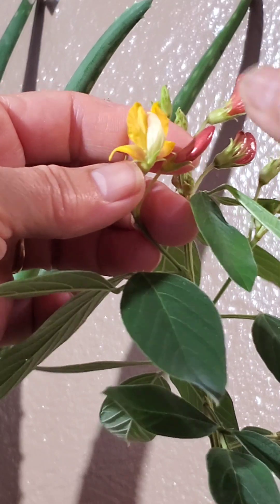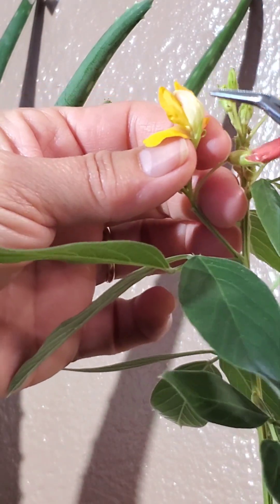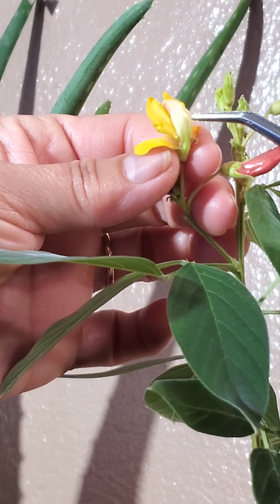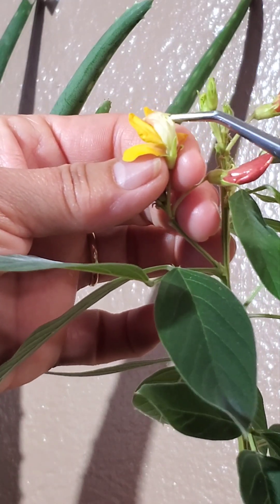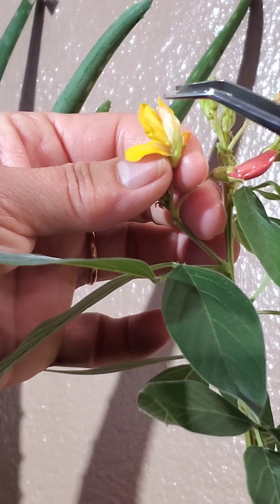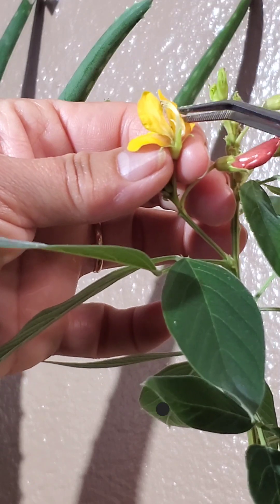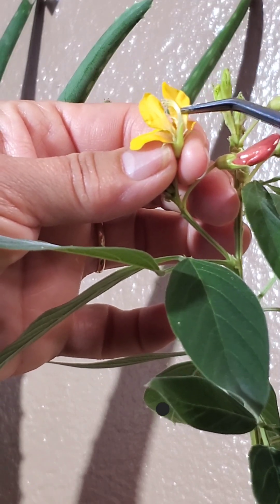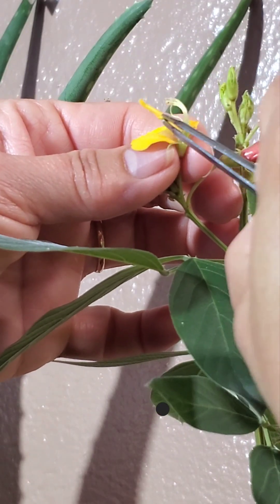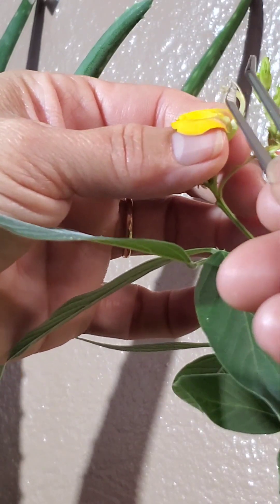I have to secure it in these two fingers and carefully open it up and remove the petals. Next I'm going to remove these parts here.